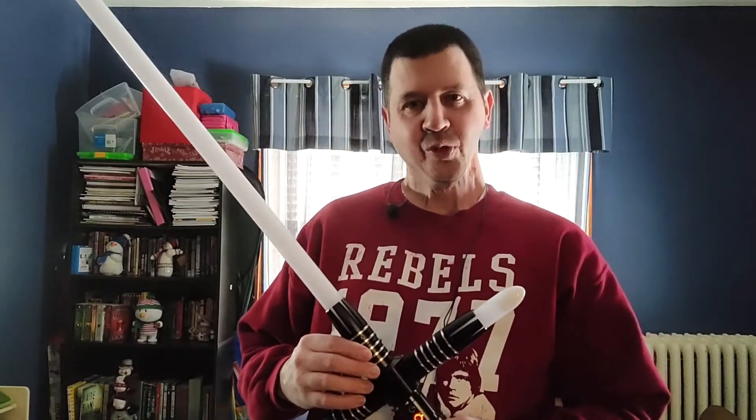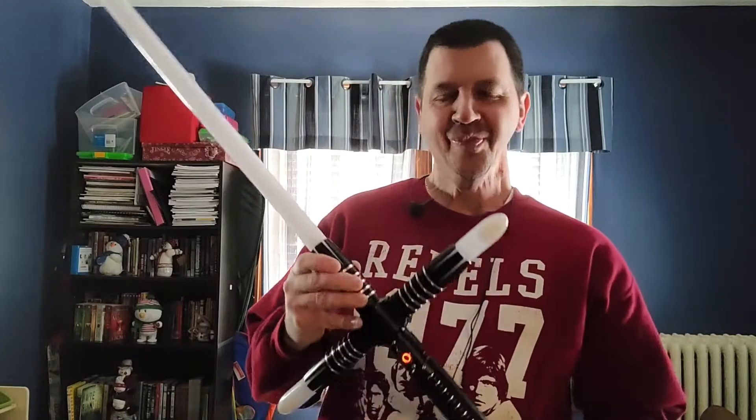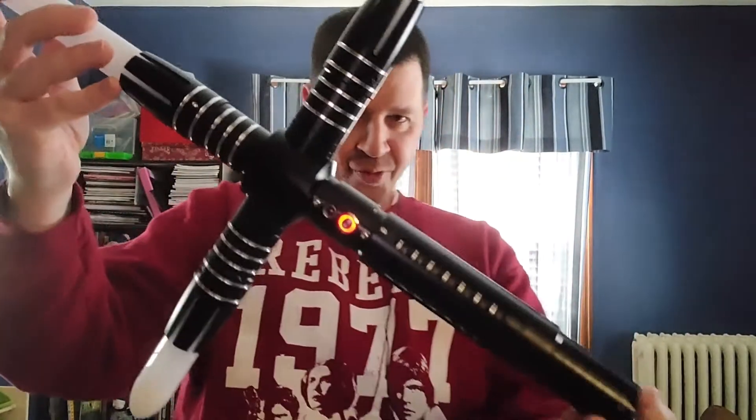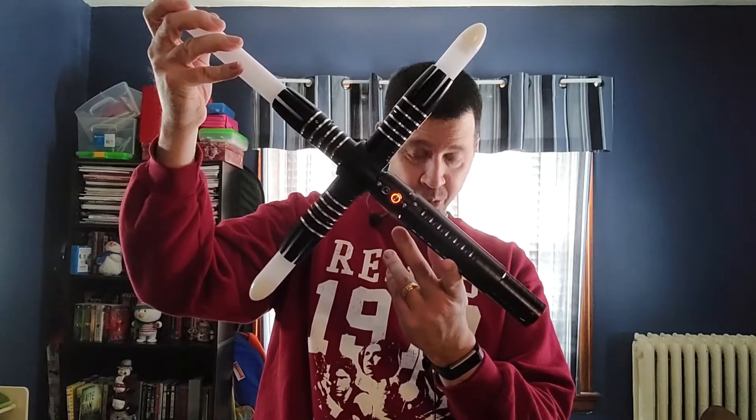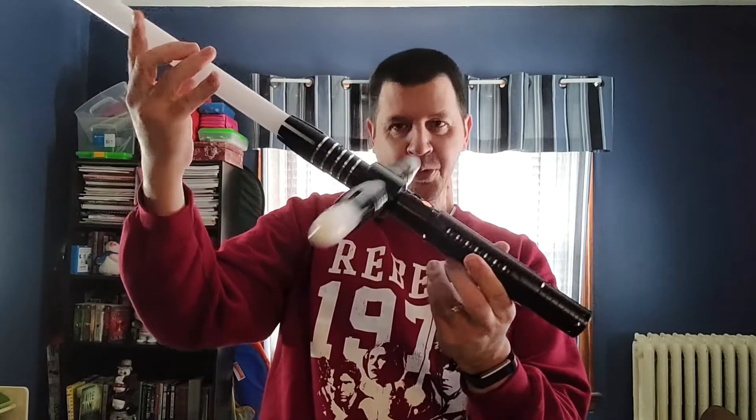I have a little something different today. This is not one of my sabers — this is my son's. It was a 16th birthday present from my parents, and this is from Rebel Sabers. This is the Grand Quillen — I think I'm pronouncing that right. Let me let you have a look at it before I get into the particulars. You can see I'm in a different room in my house so I have a little more room to move around, especially with this thing.